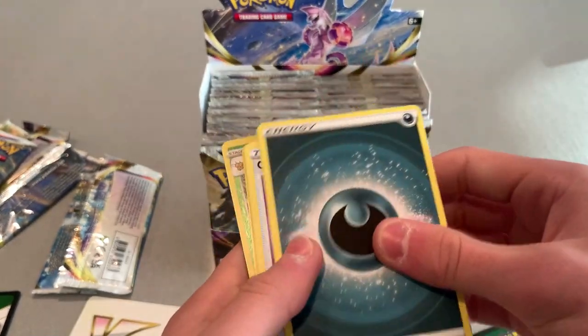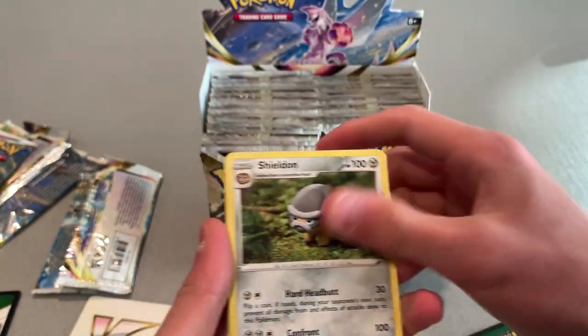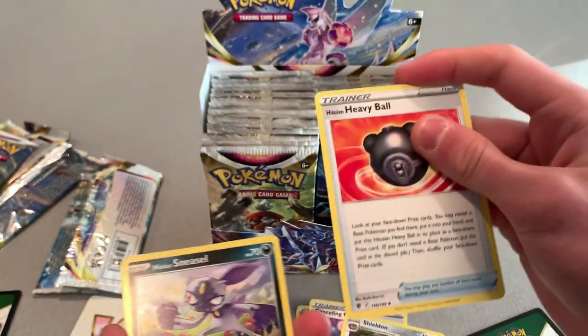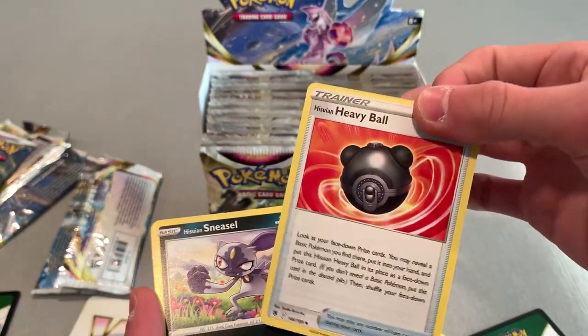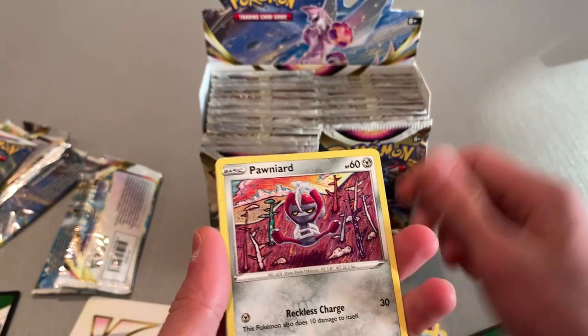We got an Energy and another Heavy Ball — I actually kind of like the Heavy Ball design. They should have added it to the Pokemon games. I don't know if Scarlet or Violet has it — I have to plan on getting those games.